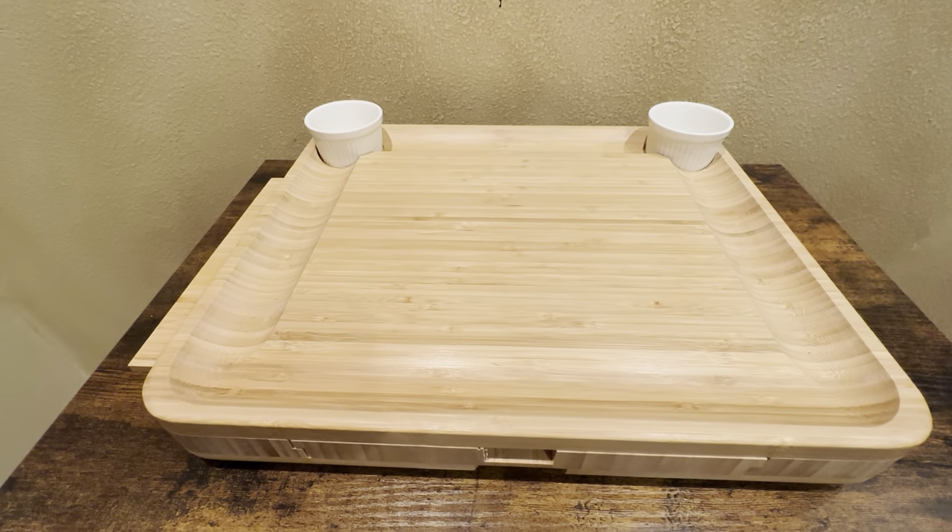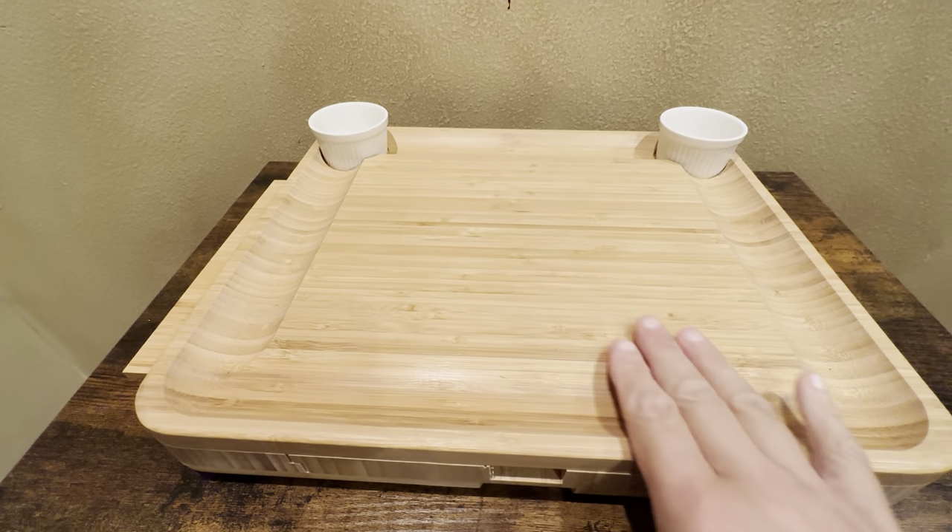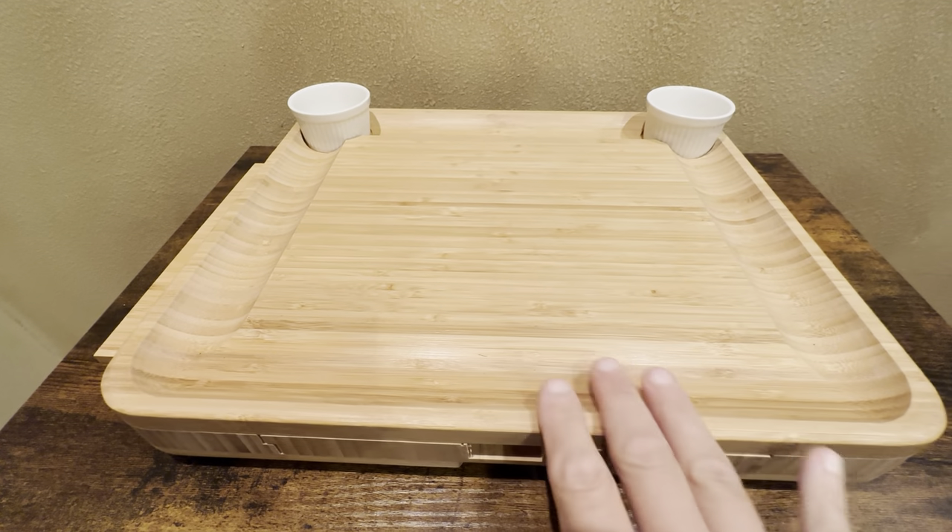This is the charcuterie cheese board set. It's made out of bamboo wood and it's a really high quality cheese board set.